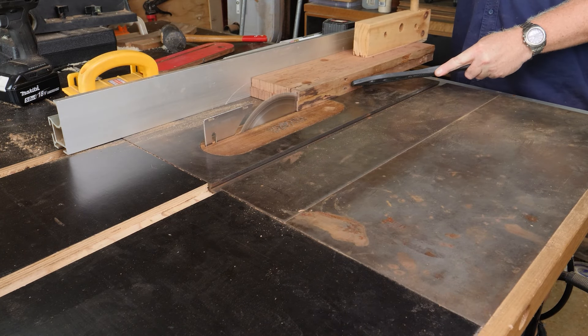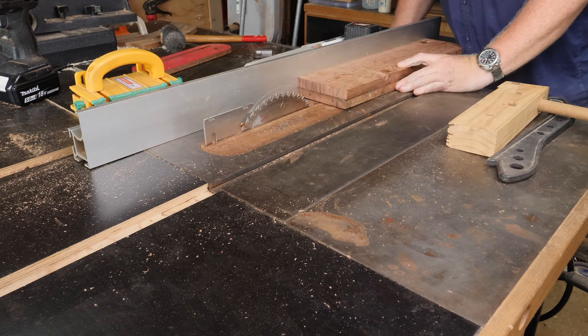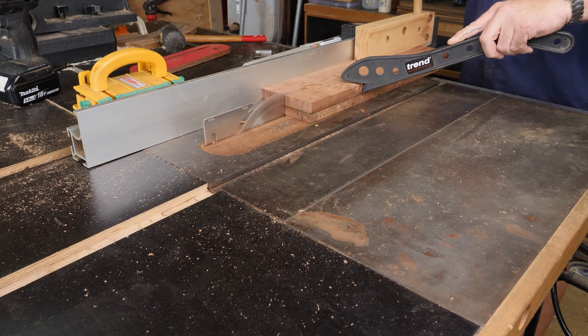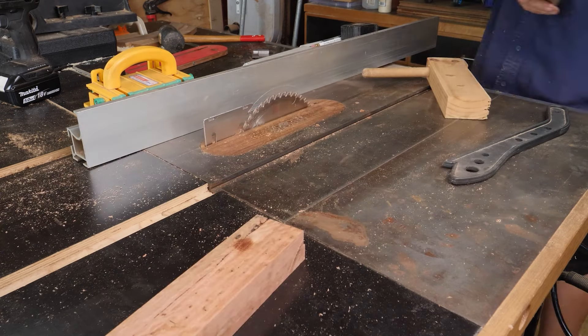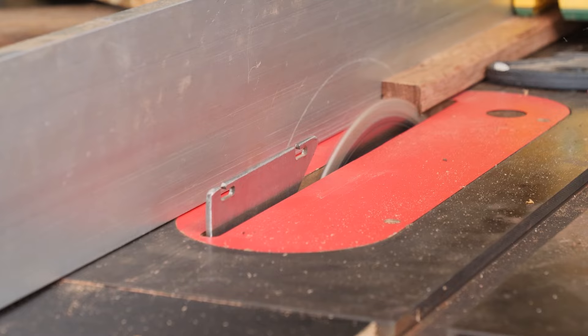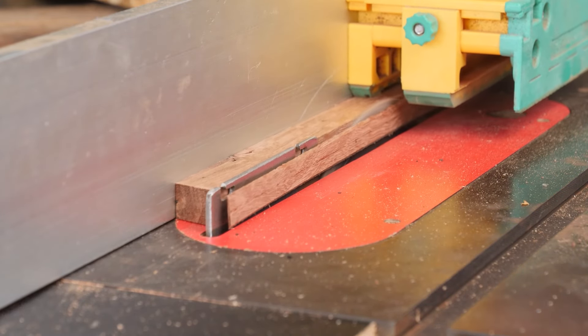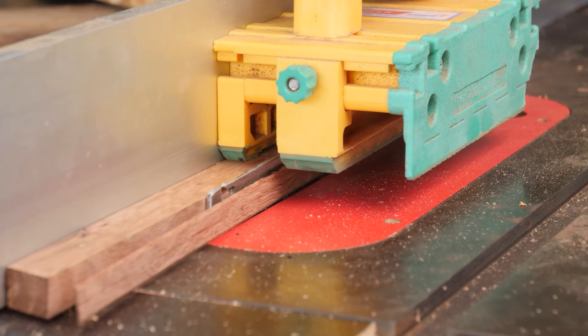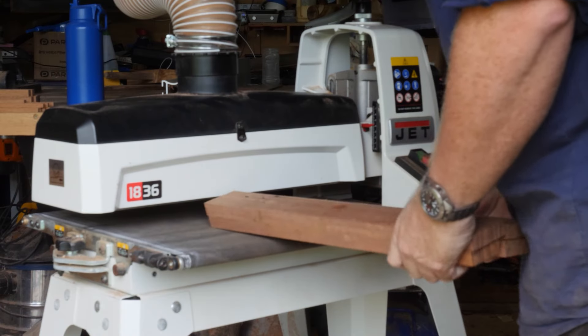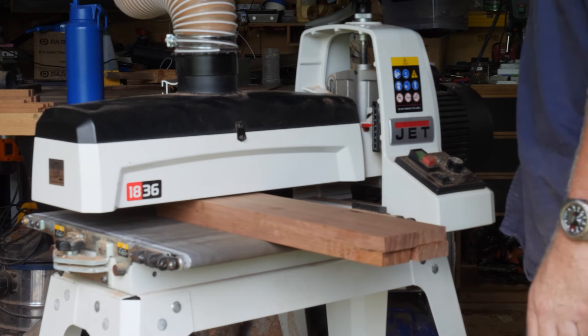After the glue had dried, I ran everything through the table saw and cut them just a fraction larger than the finished dimensions required. I did this for all the uprights, the crossbeams, as well as all the smaller pieces like the rafters, the window frames — anything that was required I tried to do in one go. Then I ran everything through the drum sander to bring it down to the final dimensions and give it a perfect finish.